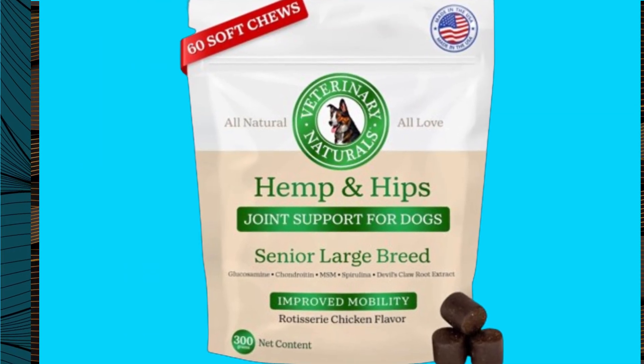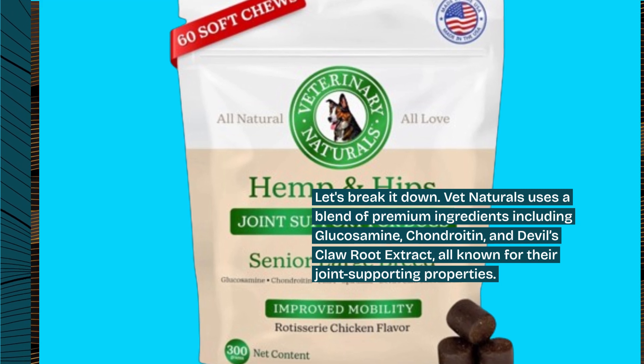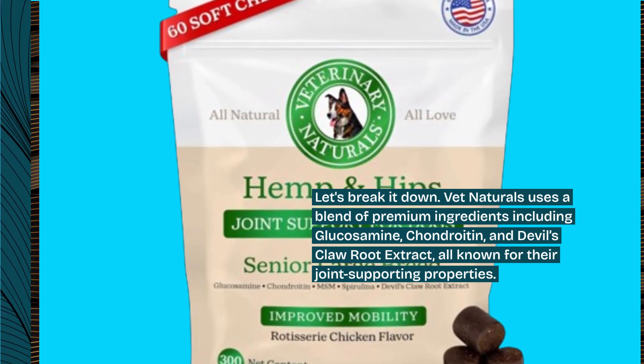Let's break it down. Vet Naturals uses a blend of premium ingredients including glucosamine, chondroitin, and devil's claw root extract, all known for their joint-supporting properties.